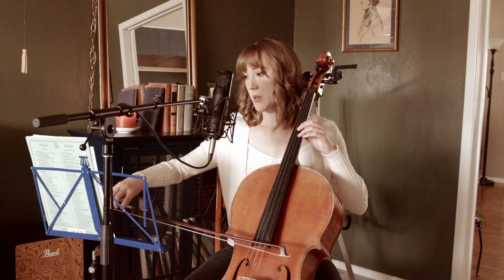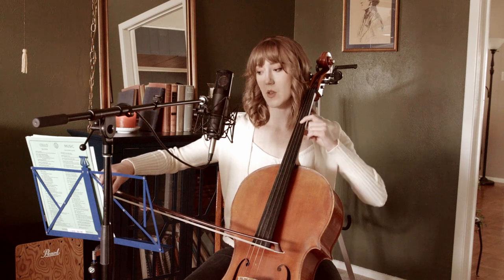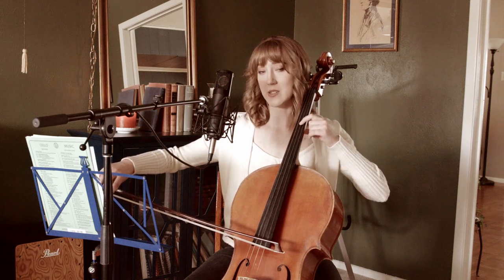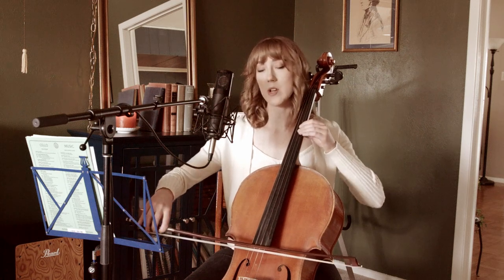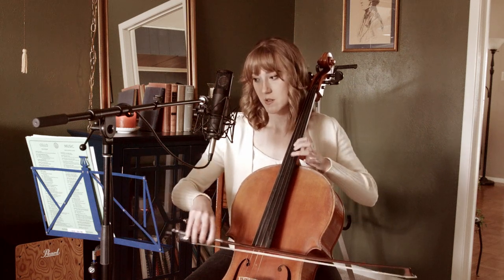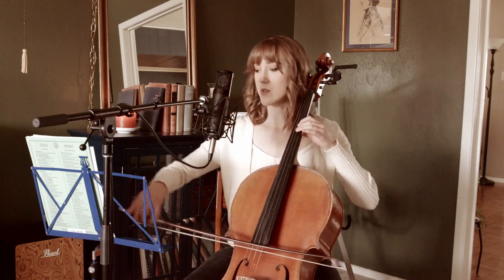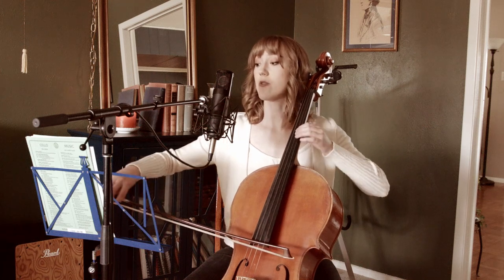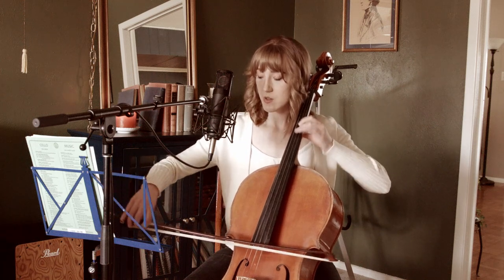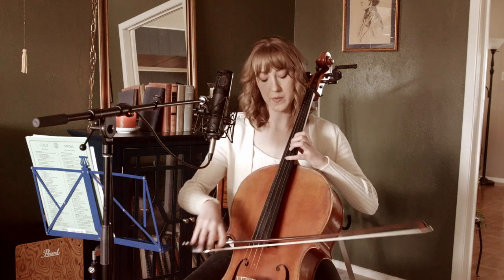This is measure nine. We're going to make a little shift backwards where finger one, instead of being on G, is now on F sharp. Finger two is on G. Then we shift up into fourth position. Let's do measure nine again: here's two — sorry, this is one. Shift back one, two, one, three. So from the beginning of the song...